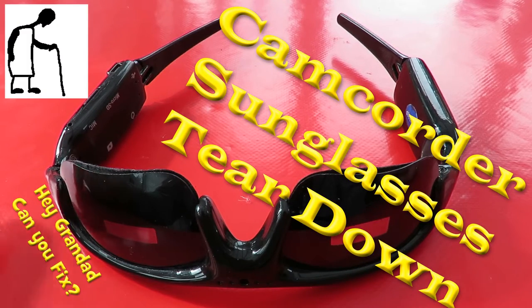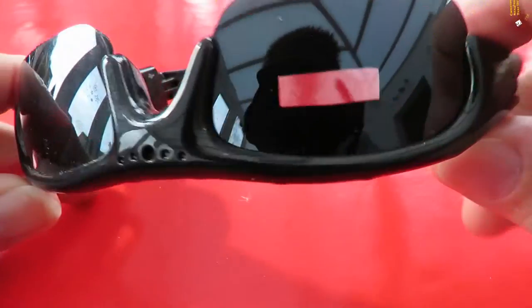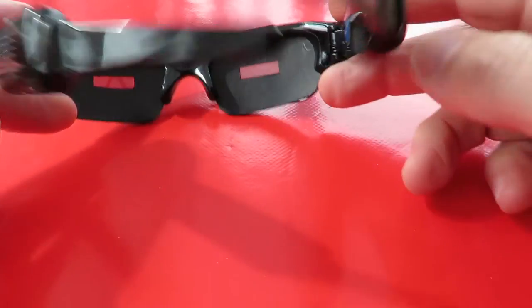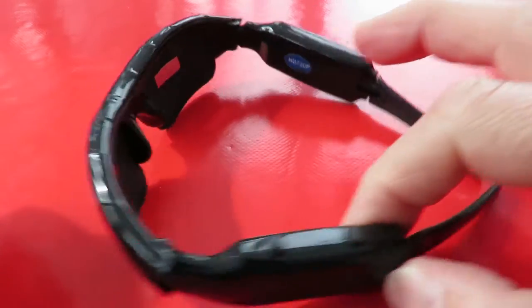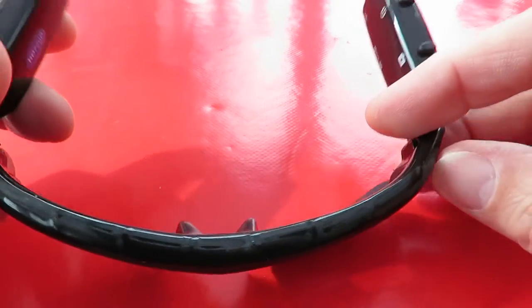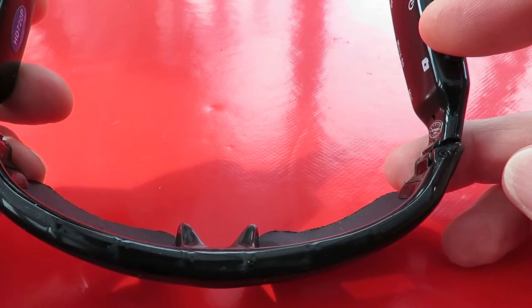Hi guys, my camcorder sunglasses have stopped working. They still record audio, which has always been awful anyway, but they've stopped recording video. So I'll have a quick look inside and see if it's anything obvious like a wire come loose.